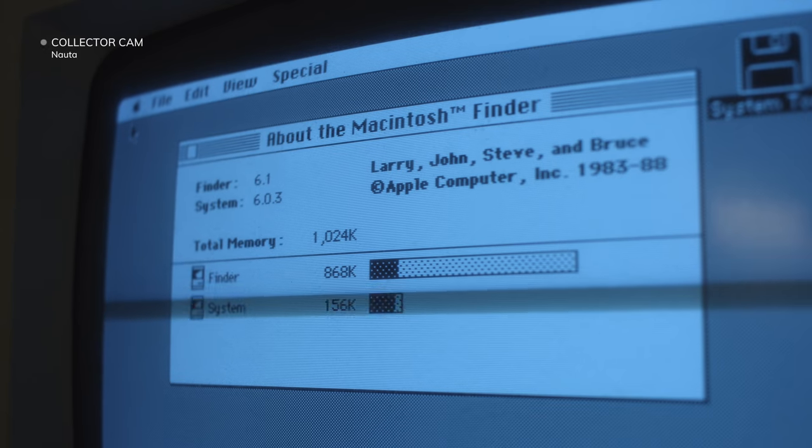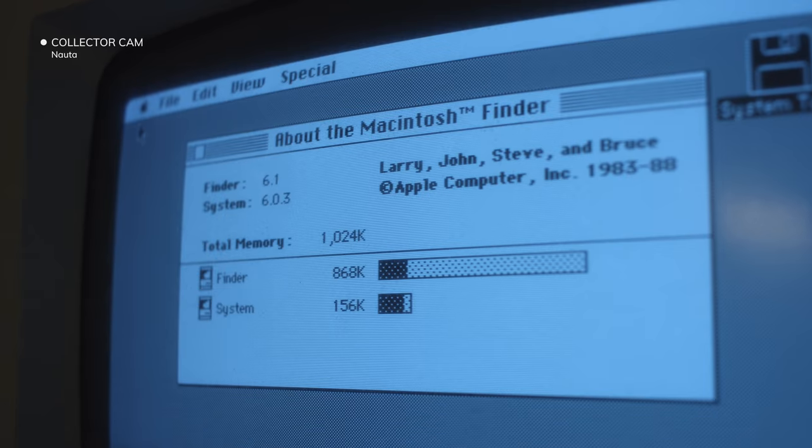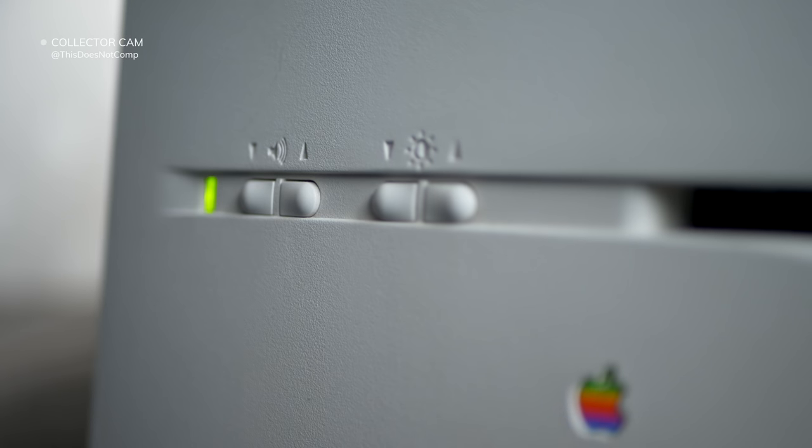Hey, how's it going? Question for you: do you like colors? Do you use a colored screen on your laptop, phone, tablet, whatever? You probably do. But for a long time, black and white was the way to go, especially for the early days of the Mac. And that brings me to what I wanted to show you today. I have help — Colin from This Does Not Compute is going to be tagging along and he'll share some cool stories and facts about this computer. So stick around.